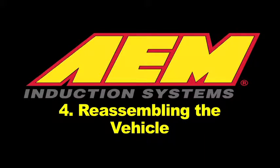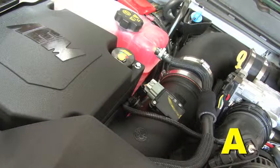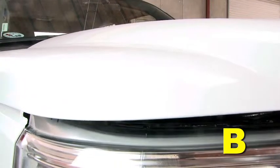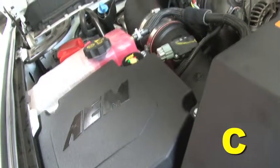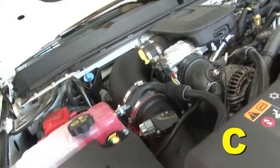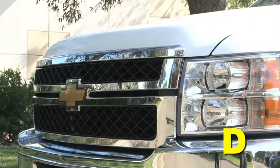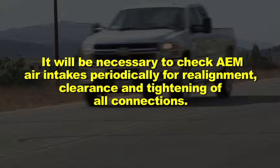Reassembling the vehicle: Position the inlet pipes for the best fitment. Be sure the pipes or any other components do not contact any part of the vehicle. Tighten any rubber mounts if applicable, all bolts, and hose clamps. Check for proper hood clearance and readjust pipes if necessary, then re-tighten them. Inspect the engine bay for any loose tools and check that all fasteners that were moved or removed are properly tightened. Reconnect the negative battery terminal and start the engine. Let the vehicle idle for three minutes, then perform a final inspection before driving. It will be necessary to check AEM air intakes periodically for realignment, clearance, and tightening of all connections.